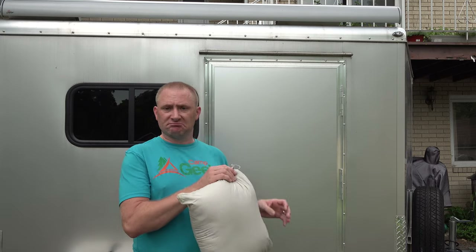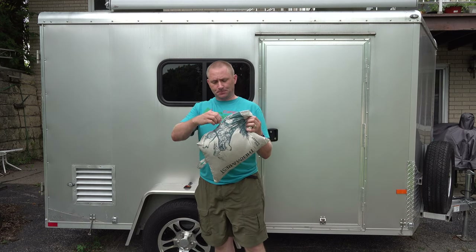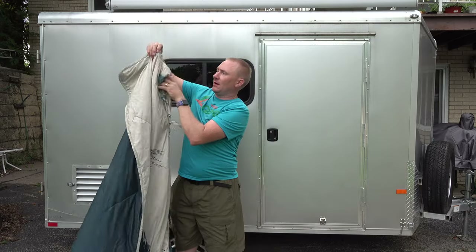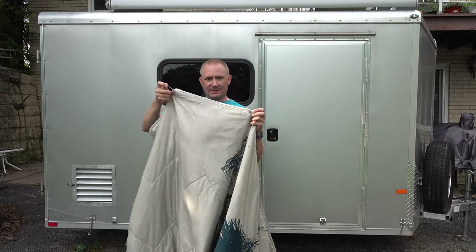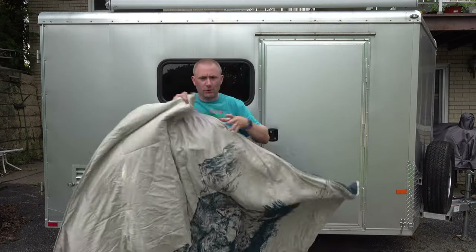Let's get a different camera angle and open it up. If we unzip the zipper we can just pull it out — essentially just turn it inside out. That pocket you can see is actually inside the blanket itself. Then we can zip that zipper closed so we don't have to worry about it. This one has the wolf print.